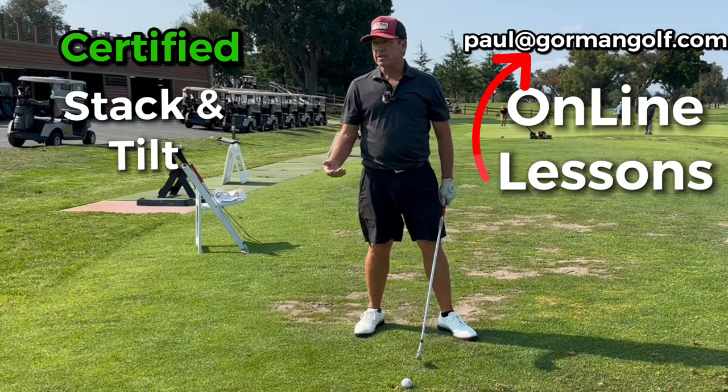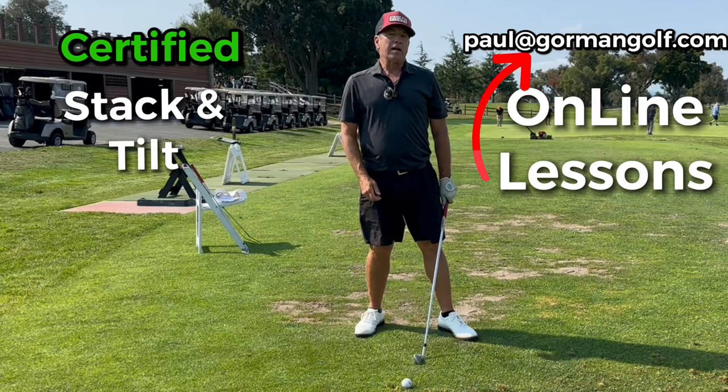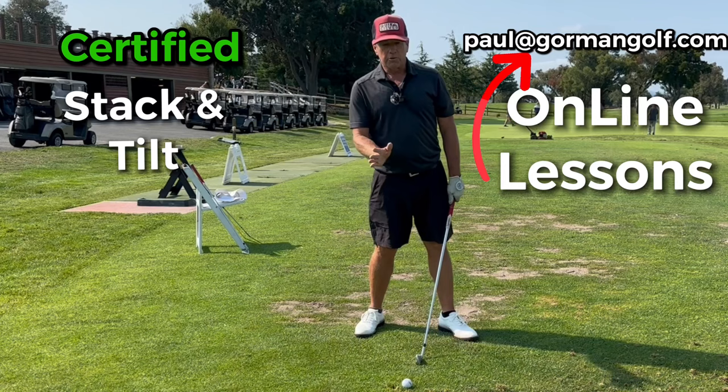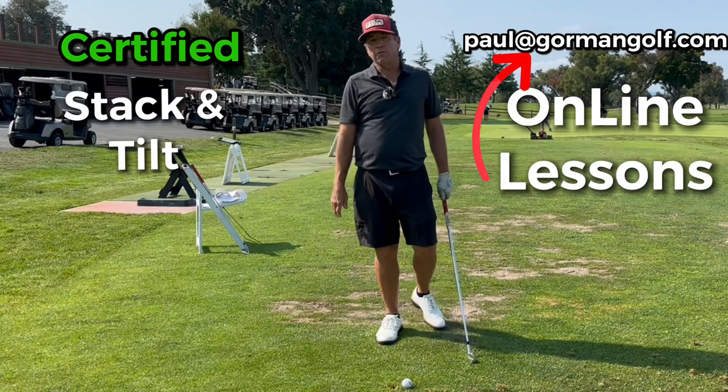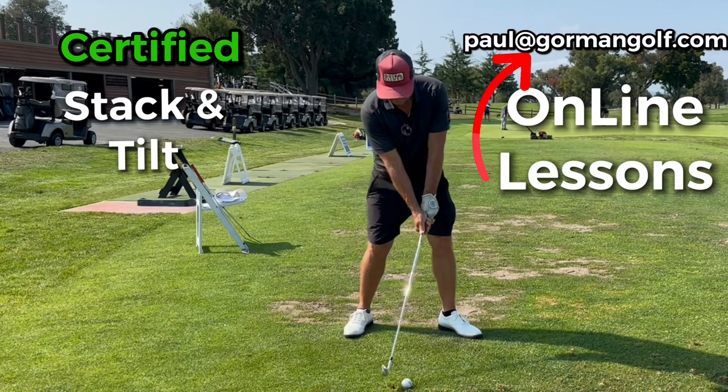I'm certified stack and tilt and I still get people coming to take stack and tilt lessons, because it's a very valid system. It gives people a roadmap - you can figure out where you are and start going to work. If you're 50-50 and shift to 60-40 on the lead side and have to get back to 60-40 there, that's sometimes difficult.